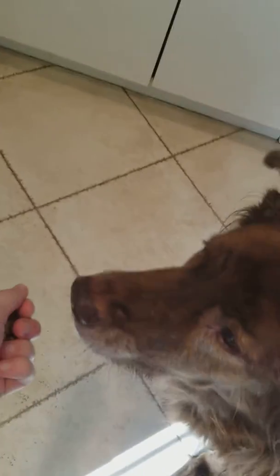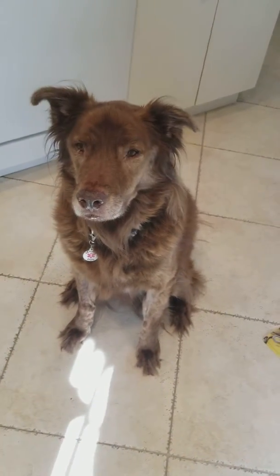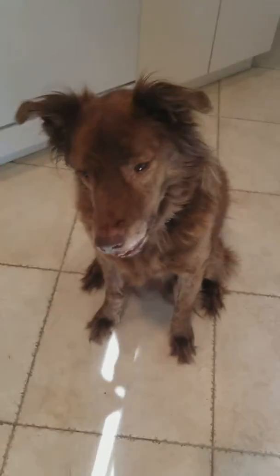He knows I'm starting with some treats in my hand, as you can see. What I'm going to do is take it from his nose and inch his nose upwards and backwards towards his bun. So I'm going to show you that.